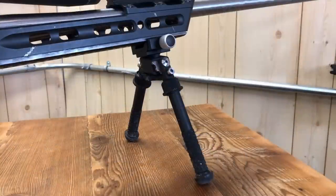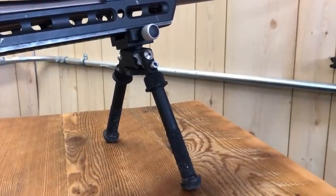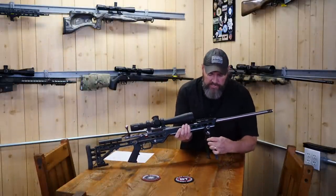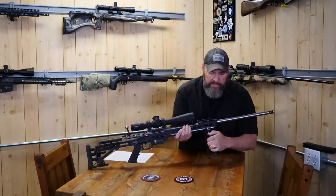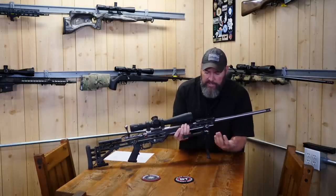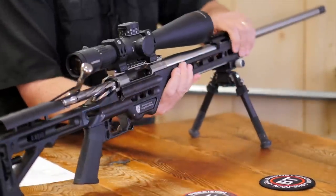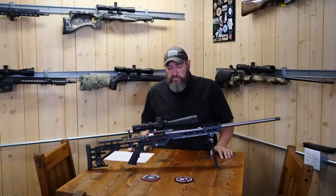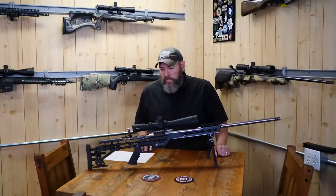Moving on to the bipod — this is the Atlas BT-10. These run about $275 and they are very, highly adjustable. You've got all kinds of different adjustments as far as the legs are concerned, up and down on these notches, very easy and quick to manipulate. You've got front and back at 45-degree angles depending on what kind of barricade you find yourself on. These legs are great for adjustability — you've got cant built in and some rotation as well. Nothing at all wrong with Harris bipods; they are on a lot of competitors' match rifles as well, but I choose the Atlas.